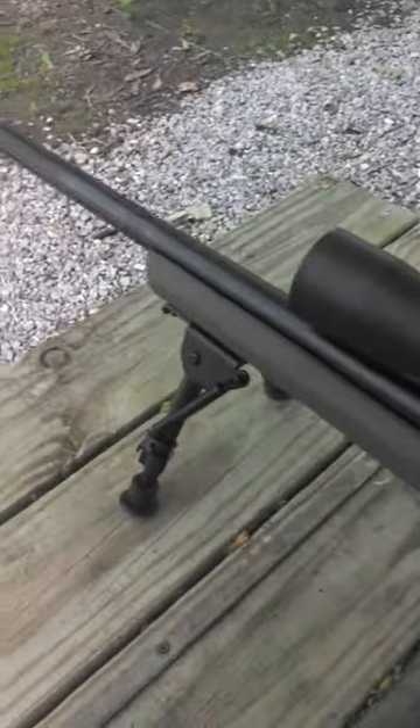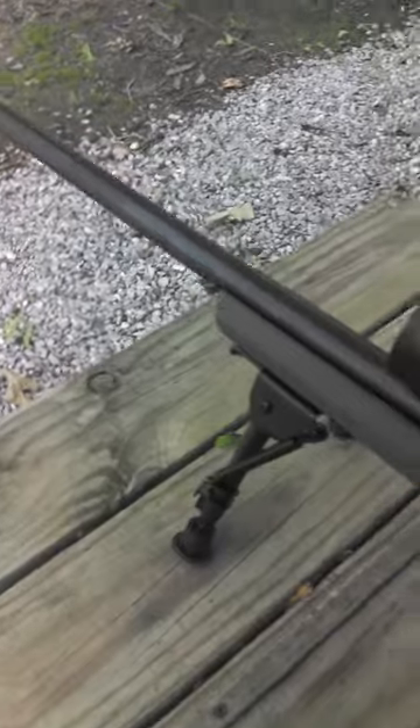Real quick follow-up on the Hogue stock here guys. I forgot to mention — as far as flex, this is just moving the back of the stock. Look at that, side to side. It's a wonder this gun posts to grip at all. Look at that, that's just me doing this.